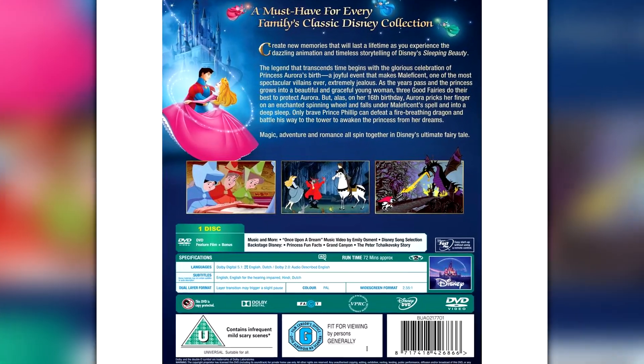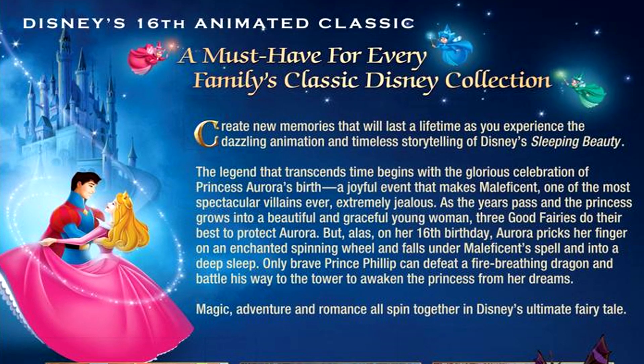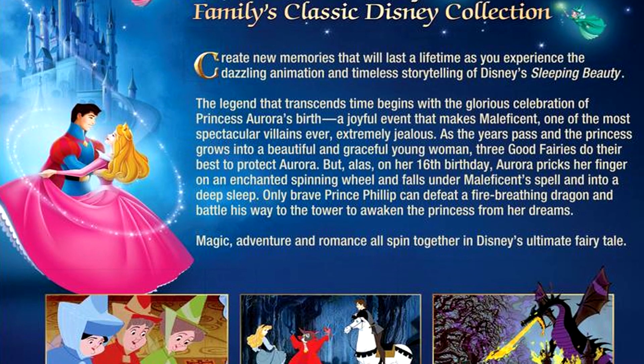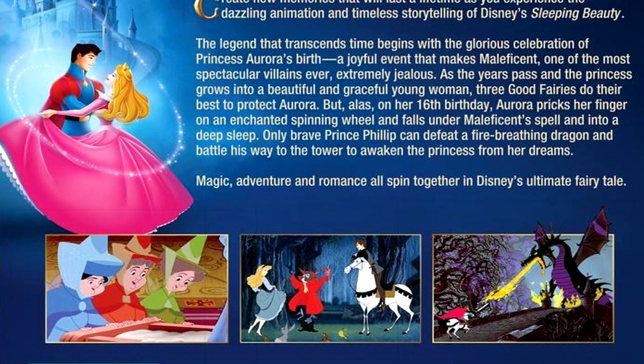I'm just going to pause and zoom in. As we can see, it says 'Disney's 16th animated classic' at the very top — 'a must have for every family classic Disney collection.' We have the bar description if you guys want to pause and read. There's also a nice little backdrop with Cinderella and Prince Charming with the castle in the background. We also have three still images — and I haven't seen it, so I have no idea what's going on, but there's a dragon, so yeah, that's happening.